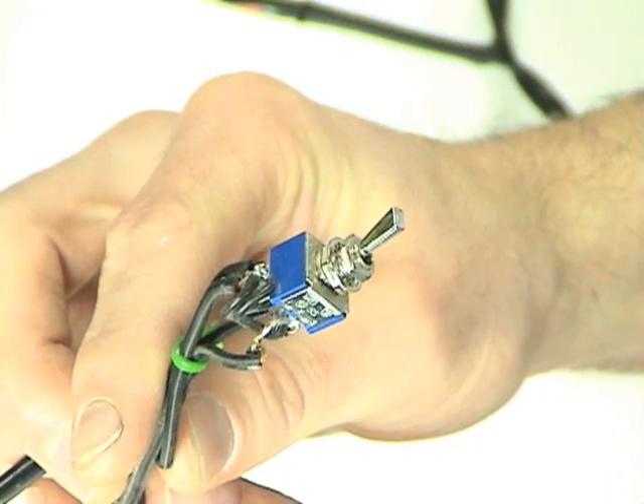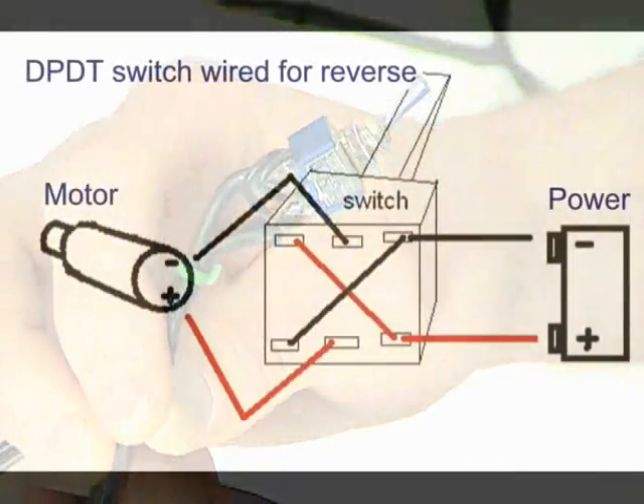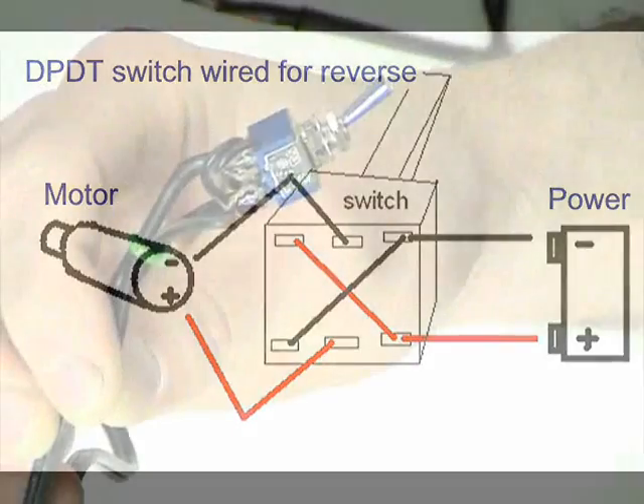Here's a close-up view of the reversing switch. I'll put a graphic on the screen that explains how to wire this. It has six terminals — your two leads come in positive and negative, and they're jumped across the two sides of the switch. Positive and negative come out the other side, and depending on the position of the switch, that determines which polarity you're giving to the motor.